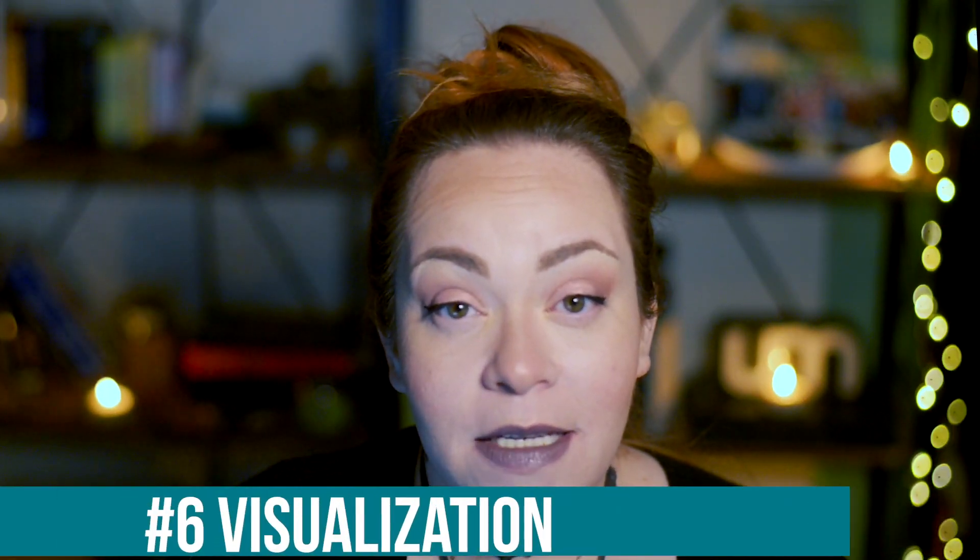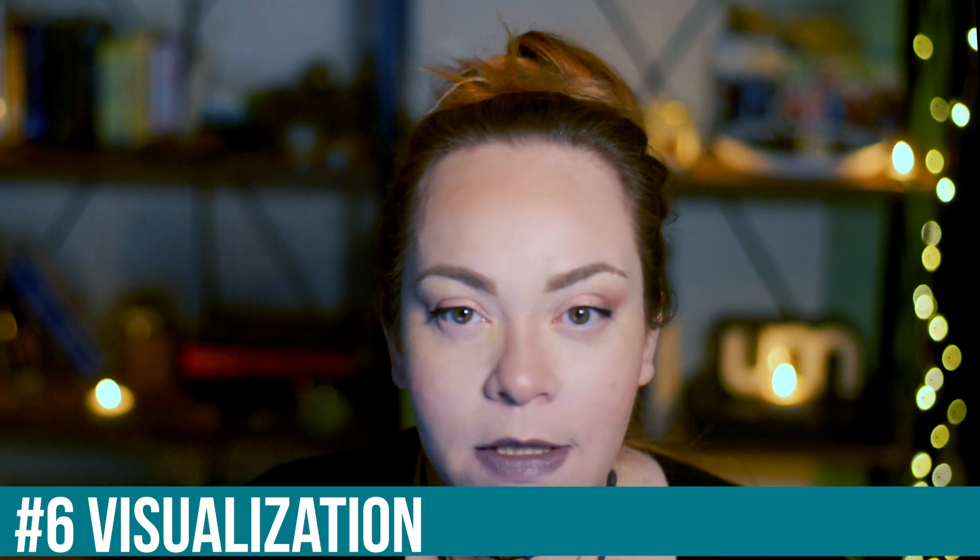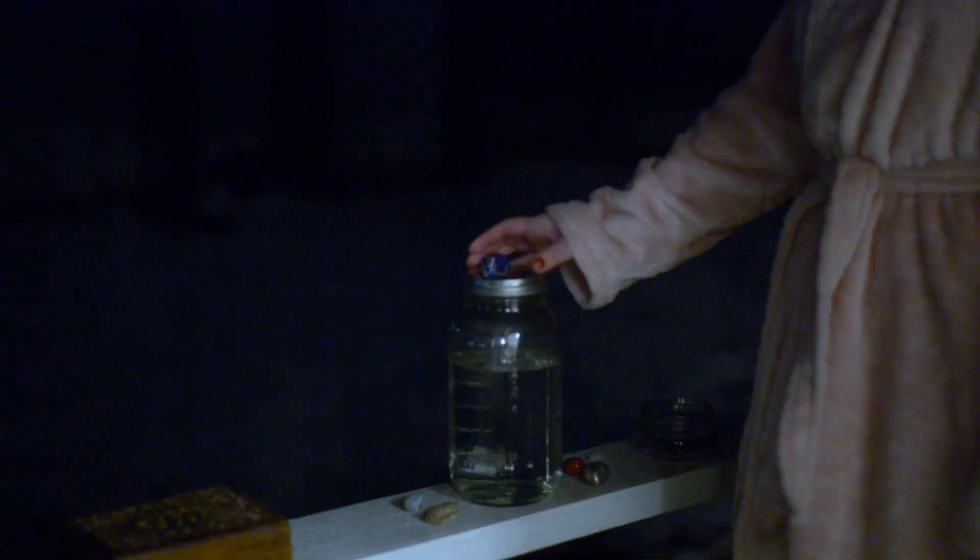Tip number six is to do some visualizations and spend some time with your water. After you place it outside, just hang out for a minute. Place your hand on the jar and visualize the act of the moon charging your water. I typically see a pale bluish-gray light flowing directly from the moon down into the jar, making the water flow with its powers. Just stand there and do your visualizations to help increase its effectiveness.